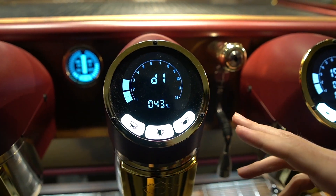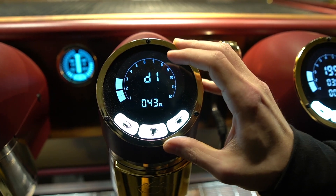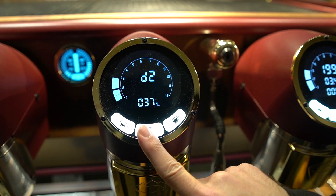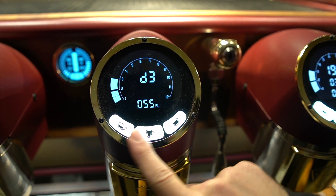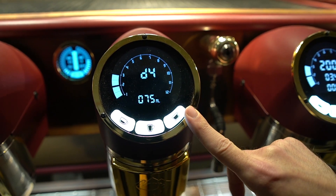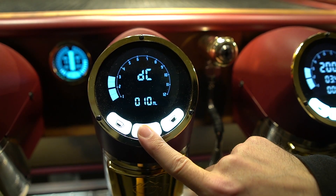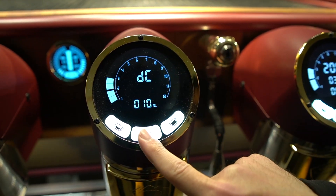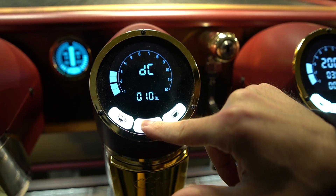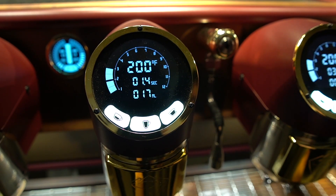After we get past pre-infusion, then we have our actual dose. Dose 1 right now is set to 43 milliliters, dose 2 is 37, dose 3 is 55, and dose 4 is 75. Then DC — that's center — is talking about your manual dispense. And then you are done through the menu of options.